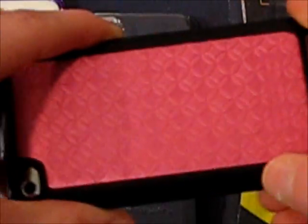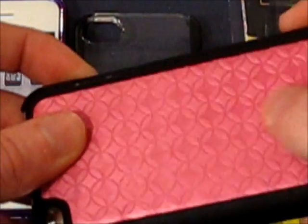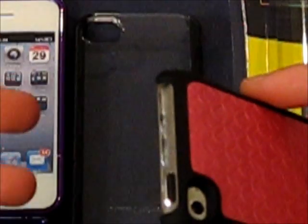The design is pretty nice too. You probably can't tell by my camera, but this actually has a texture to it — kind of a weird texture, but it's very nice for grip when you're gaming. This area is open — a lot of cases do that, probably to be similar to the bottom. It provides good protection.